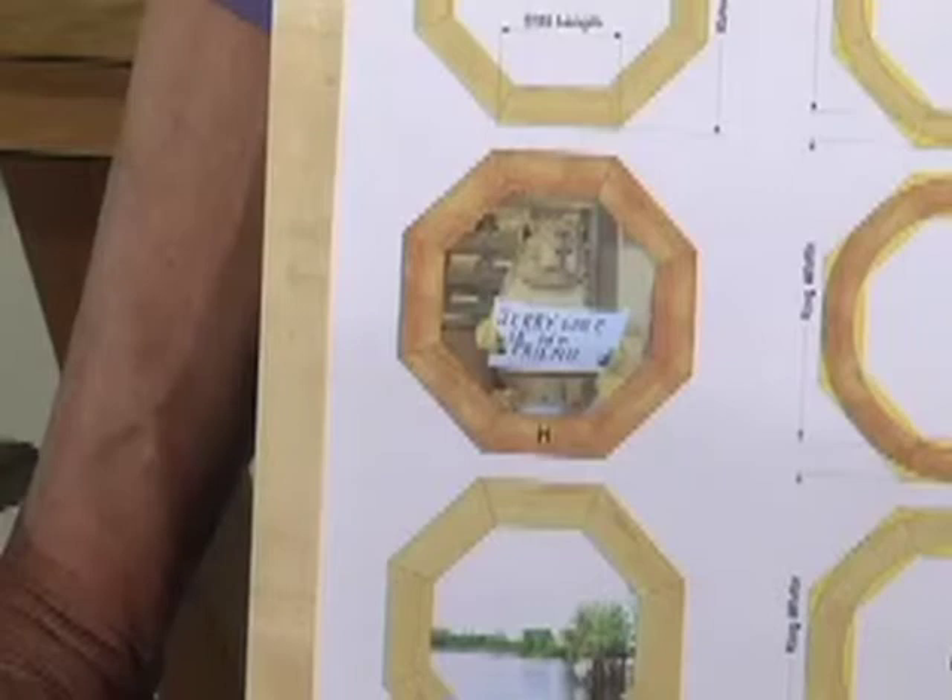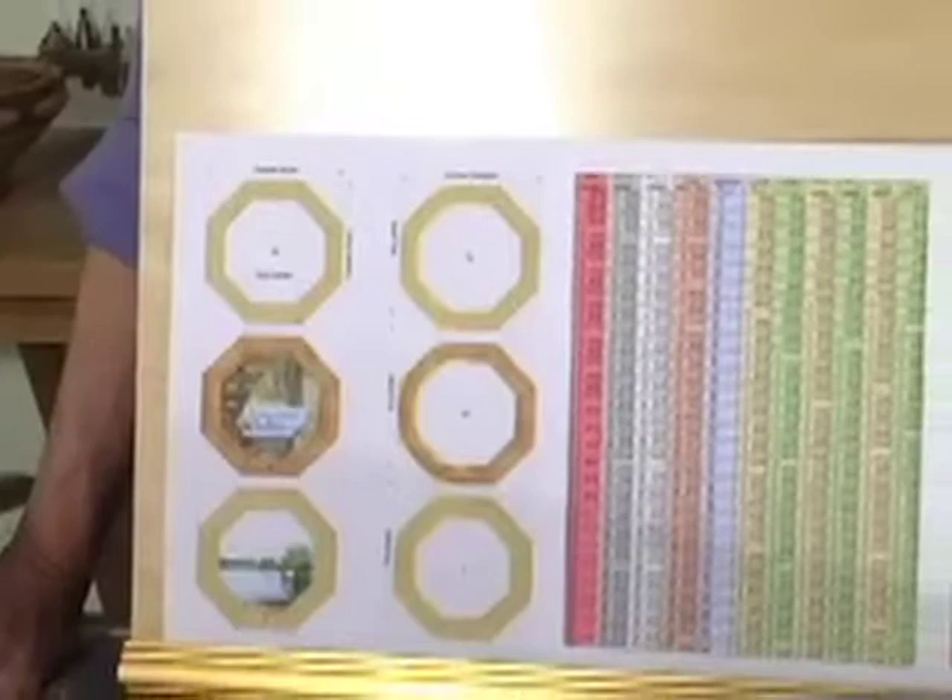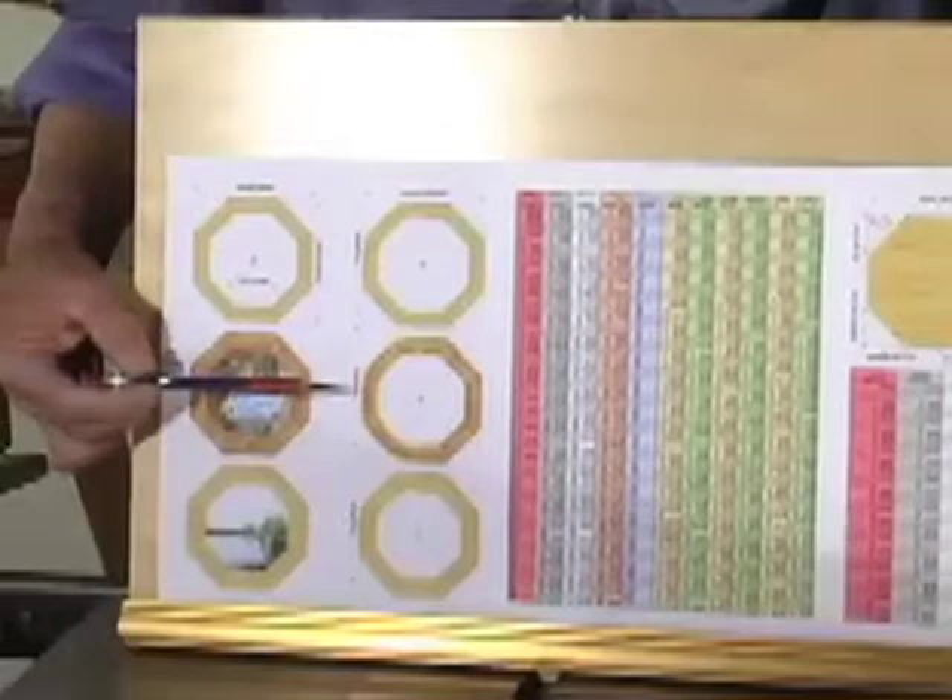I've got some pretty nice pictures in this book, and one of the things I want to point out is these pages were done on my inkjet, and in the actual book the pages are a lot more attractive. Now, you notice beside the frame that we also show you rings.